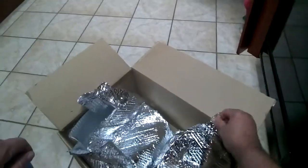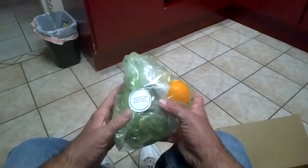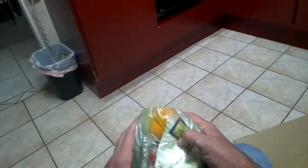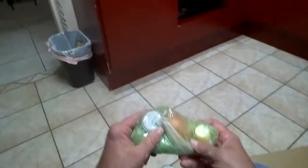They certainly do seal this well. This is the California leek fritters with butter lettuce. Wow, some cheese and some type of orange powder. This is the matzo ball soup — chicken, carrots, celery, and chicken base.